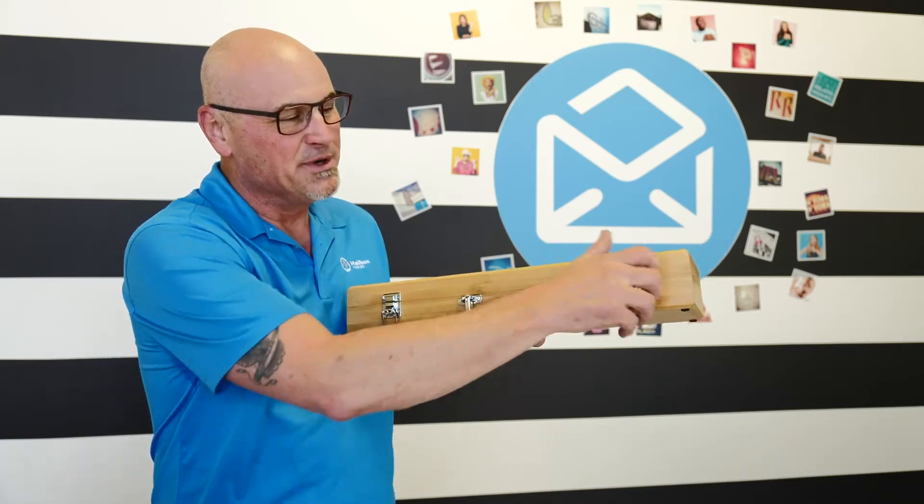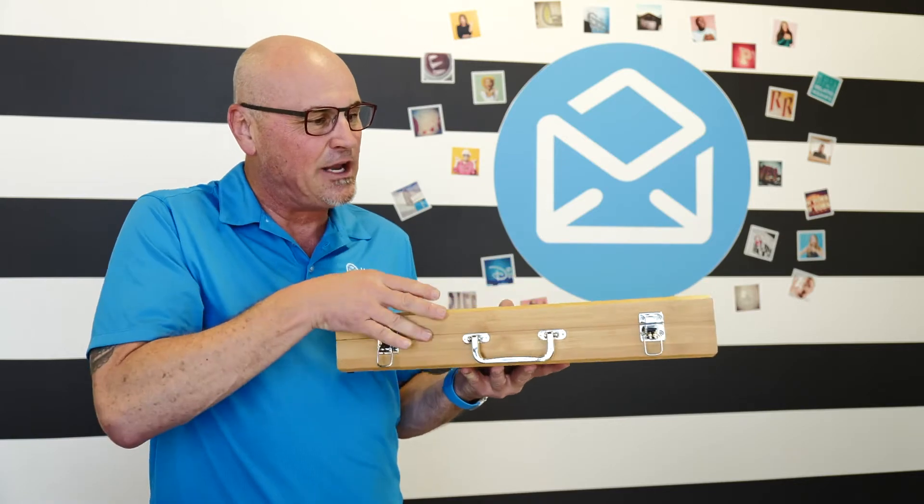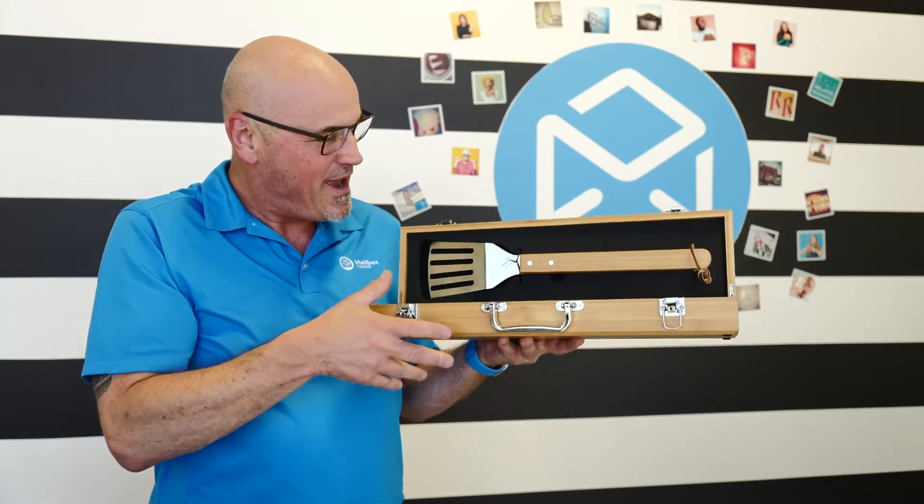It has two clasps to make sure it stays safely closed, and of course a nice big, significant handle. And when you open it up, what do we have?